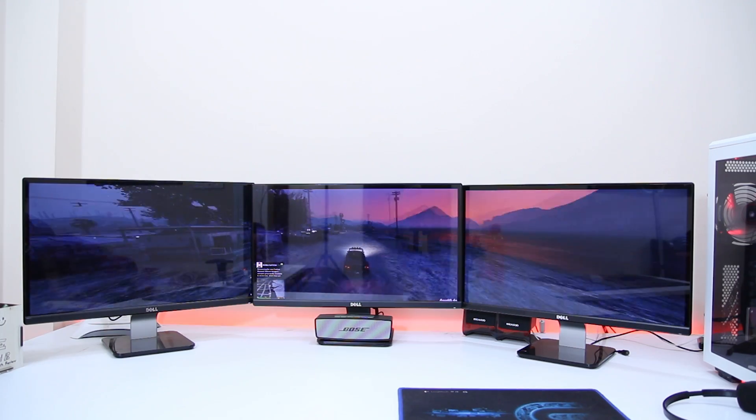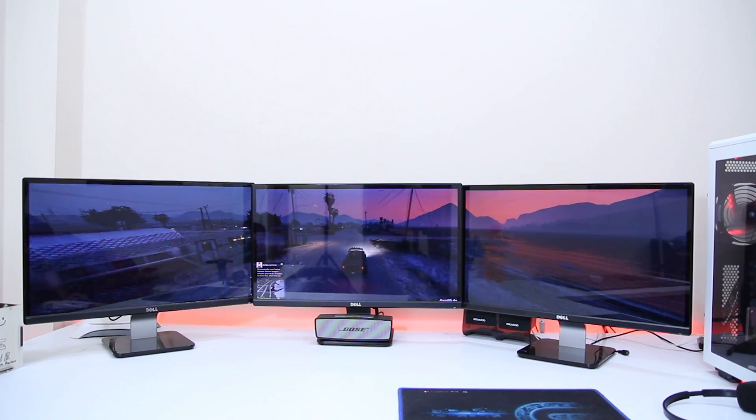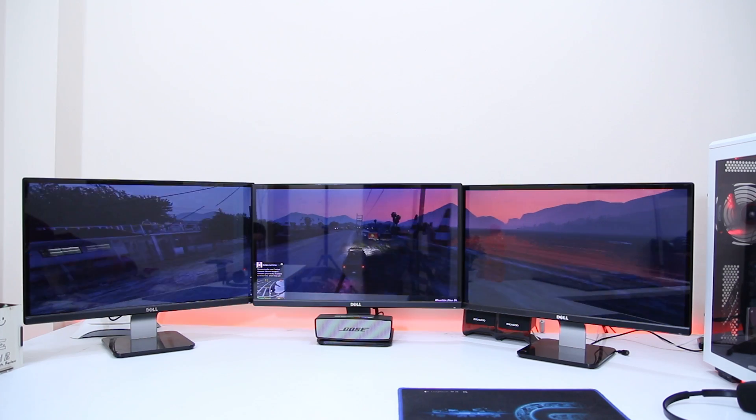Hey, what's up guys, this is Sihab and in this video I will show you how you can set up a triple monitor or dual monitor setup for gaming or a workstation. For gaming you need a triple monitor setup, and for a workstation a dual or triple monitor setup can be done.